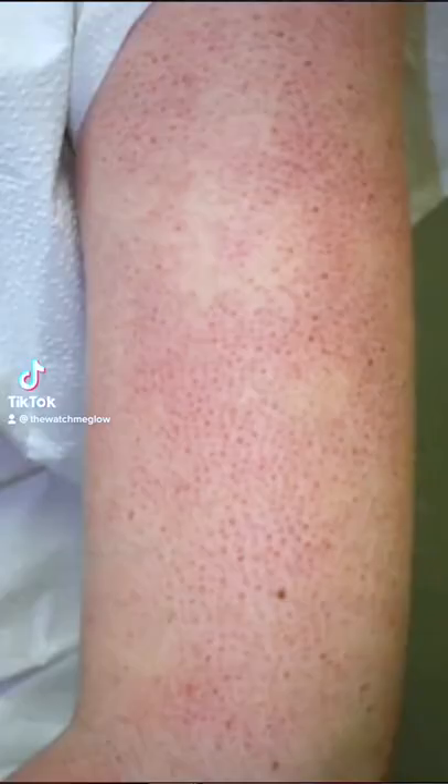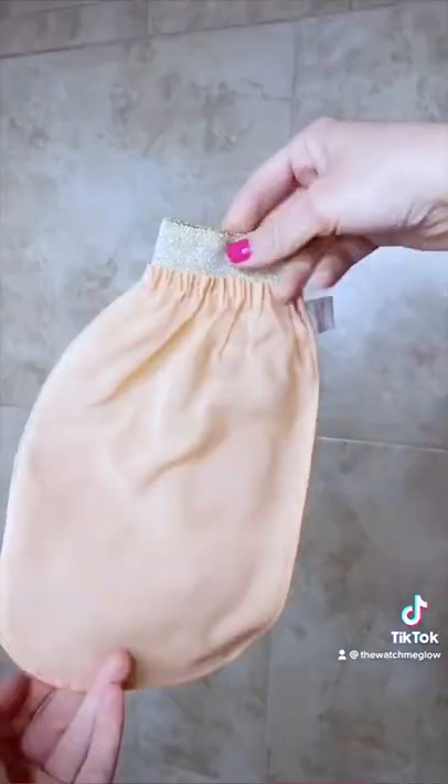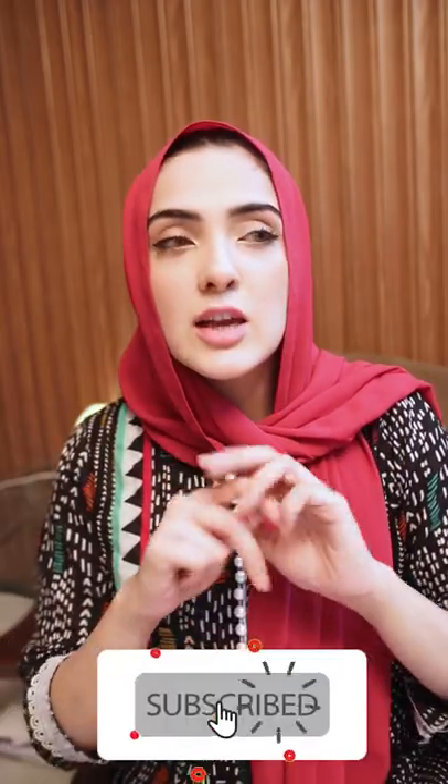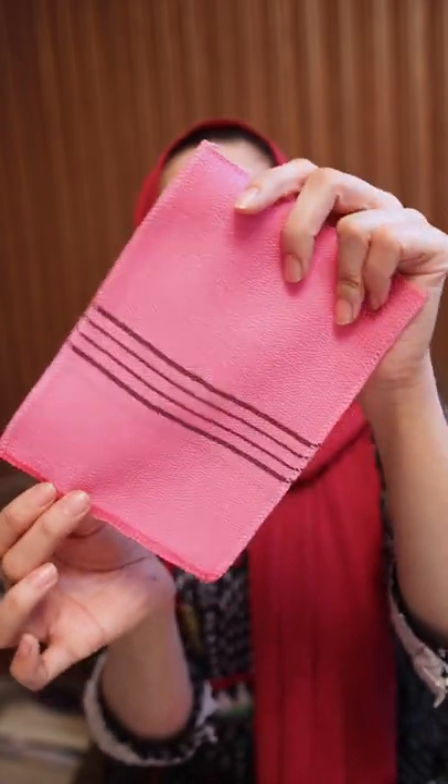Hi guys, today I'm going to be testing this viral exfoliating towel. I actually ordered it online — it is blowing up on TikTok, it is ultra viral, and there are heaps of clips of people basically using this in their bath. They just use the towel and scrub their skin and they get all this dead skin coming off. You can get a whole bunch of colors, it retails at about two or three dollars, so it is really awesome to try out. Let's try it out and see what happens.